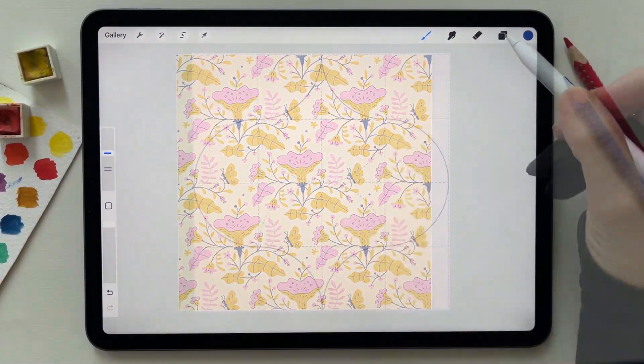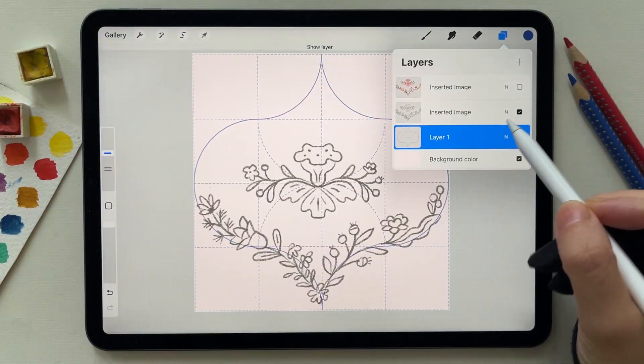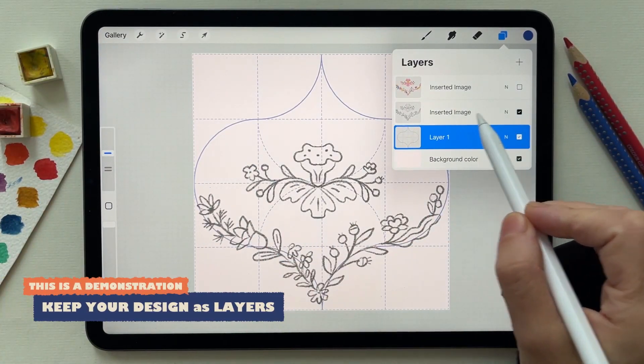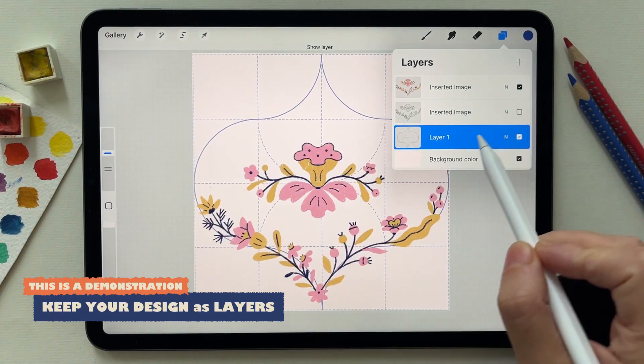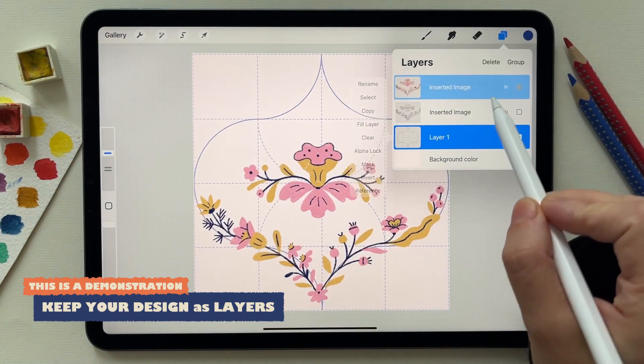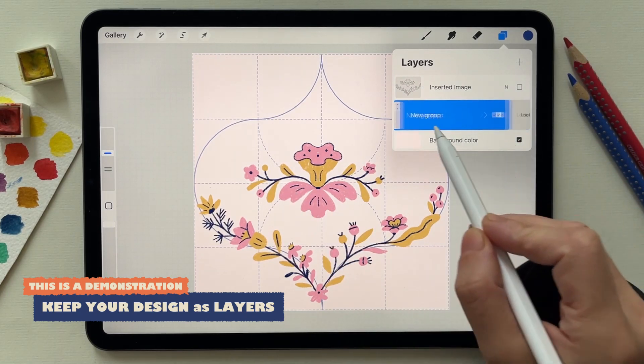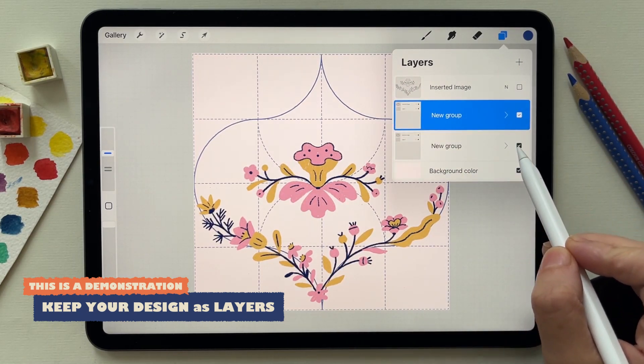This process will work the same if you have a design following the form of the brush. So I created a sketch and colored it, then I group those two and repeat the same steps as the exercise before.